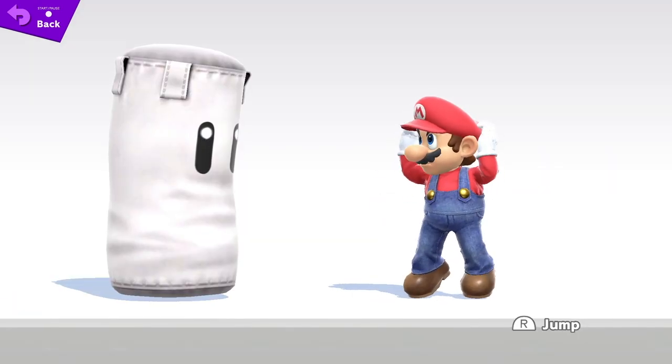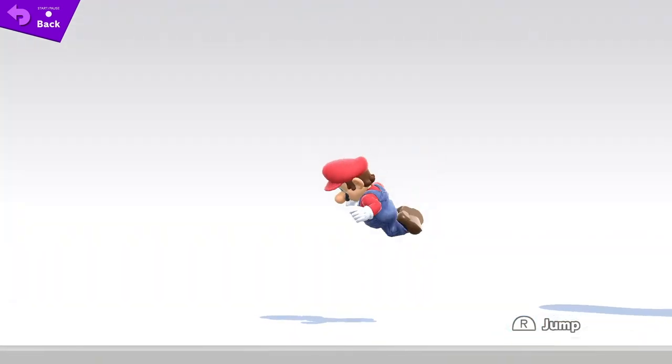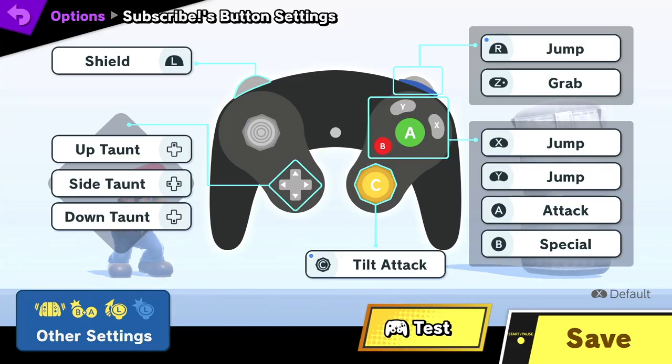And there you have it. I personally use the GameCube controller with those button settings. What do you think of the three jump buttons? What control settings do you use? Let me know in the comments below. I hope this helps, or you at least find it interesting. If you did, be sure to like the video and subscribe for more content — it really helps out. Thanks, and see you next time.